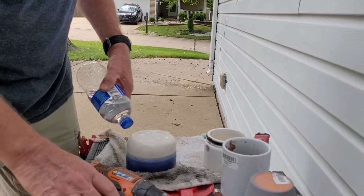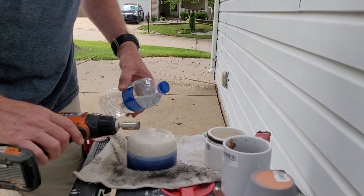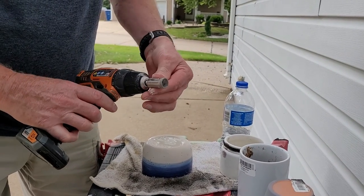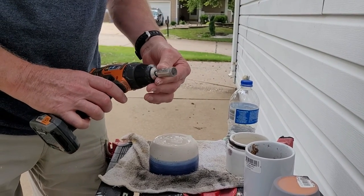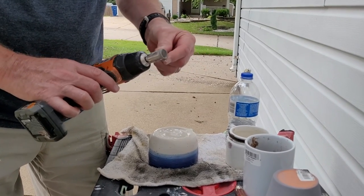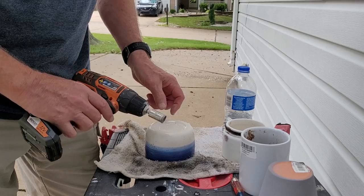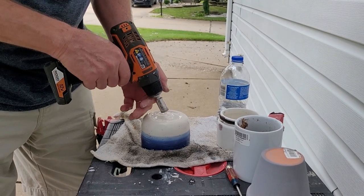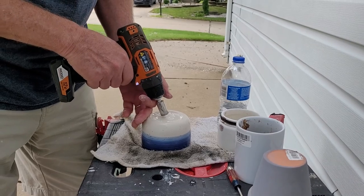We don't want to burn up the bit. This is the bit — it's a diamond bit. You can get a bit like this on Amazon and I'll have the link below. It's got really good diamond encrusted on the ends down here. We're going to start this at a little bit of an angle, otherwise it'll just kind of walk.